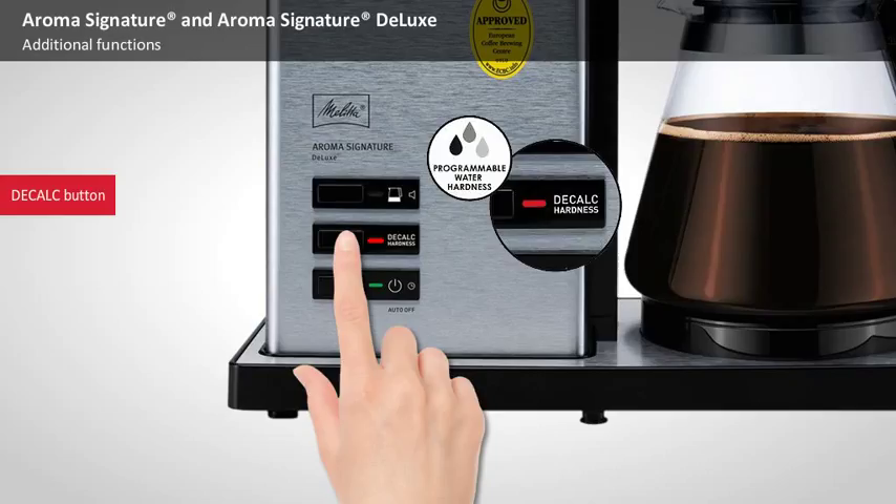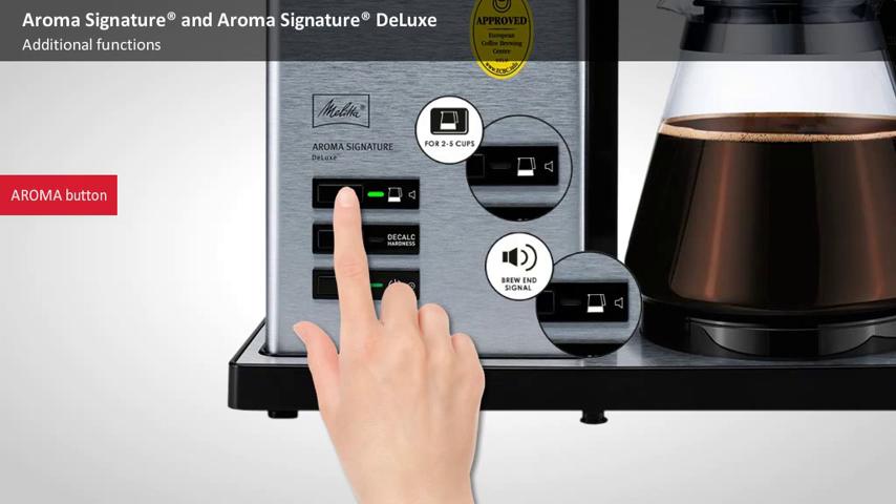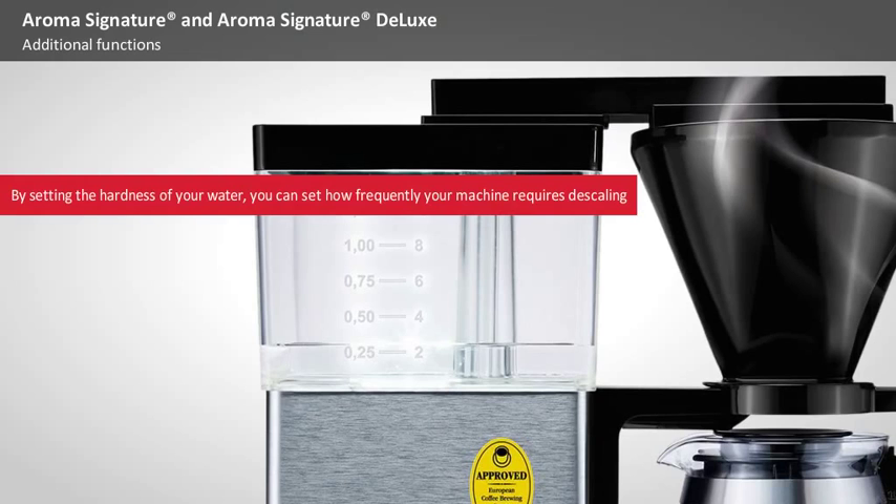There's an additional button on the Aroma Signature Deluxe. The Aroma Key activates the extended brewing period when preparing smaller quantities of coffee. This button is also used to set the volume of the sound that signals the end of the brewing and descaling processes. The water hardness can be set to one of three levels, which in turn determines how often descaling will be scheduled.